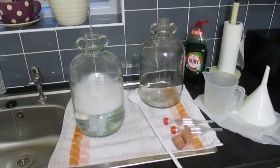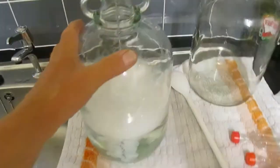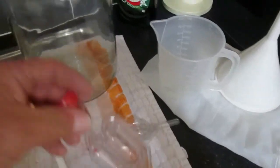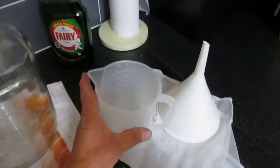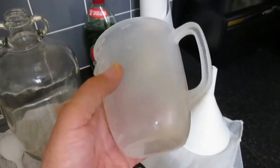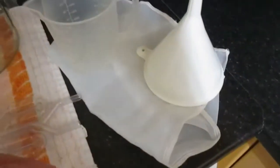My next stage will be to wash this lot. I've already washed one demijohn and I'm in the process of washing another one and all the bits and pieces that go with it — the rubber bungs, the airlocks — give them a wash and sterilize everything. I'll mix up a solution of Camden tablet and half a spoon of citric acid. That includes the funnel and the straining bag.